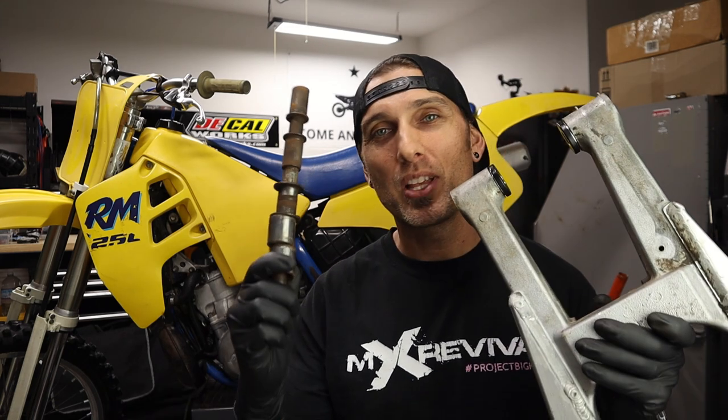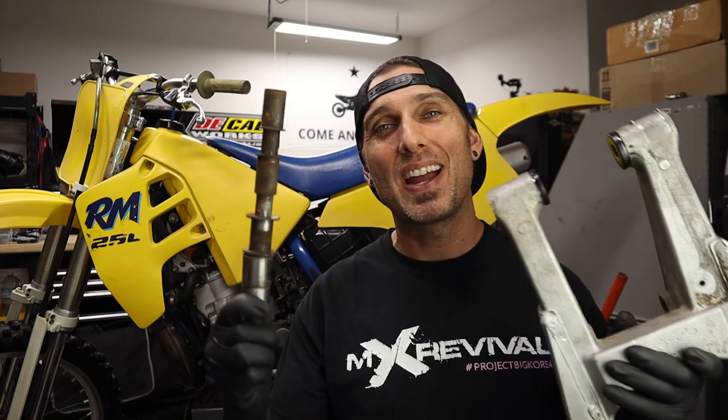Welcome back to the channel. My name is Charles, owner of MX Revival and mxrevival.com. Today I have a really fun video lined up — I'm going to show you guys how to get an absolutely frozen and decrepit set of swing arm bearings out of a swing arm, and furthermore out of a bike when it's just absolutely frozen into the chassis and seems like you cannot get it out.